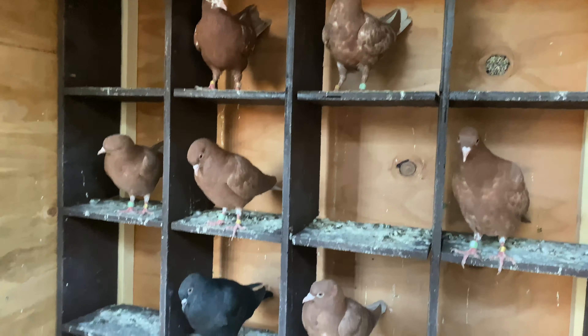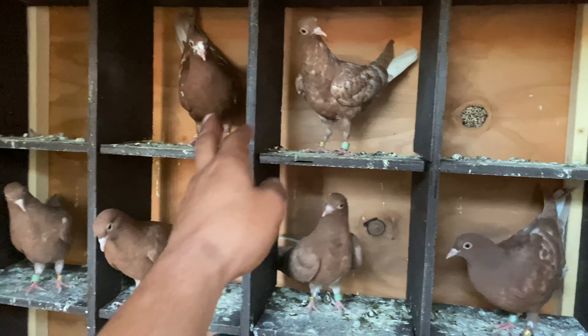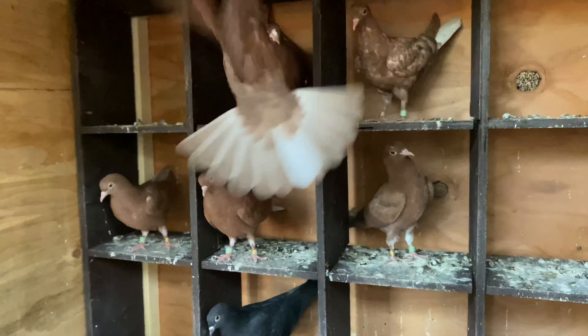I'm not going to feed these guys today — just gonna look at them. Everybody's looking healthy, everybody's alert; no one's down, no eyes drooping. I'm gonna leave them kind of hungry, get up early tomorrow morning and fly them before work, and just try to get them trained as much as possible.